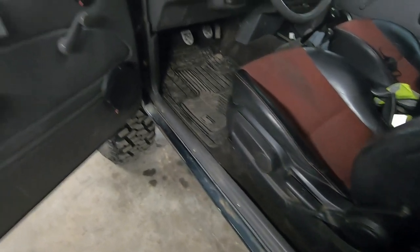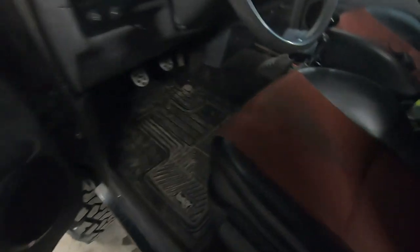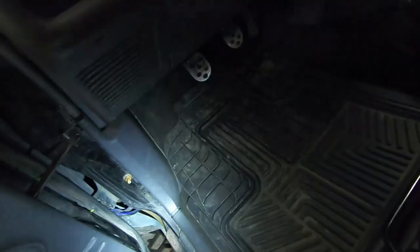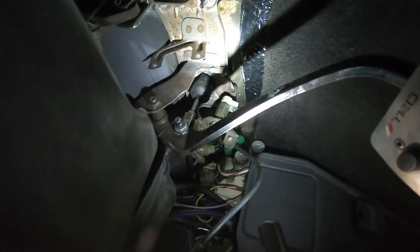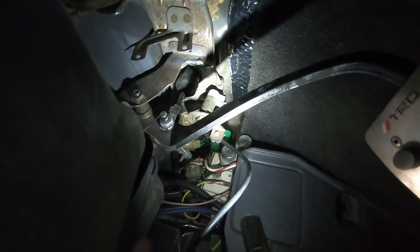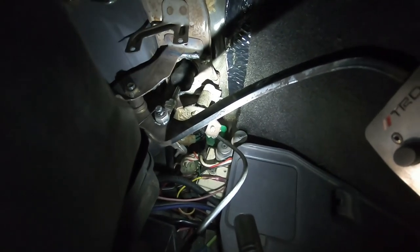Okay guys, so after I got all that stuff put together, I got the pedals back in and we're all put up in there now. You might be able to see that — right back up in there.